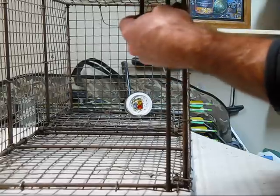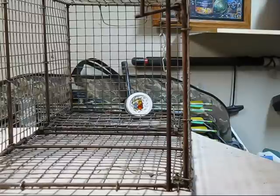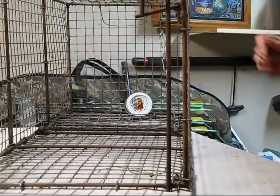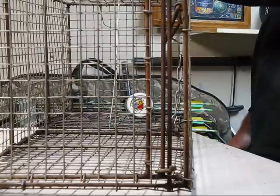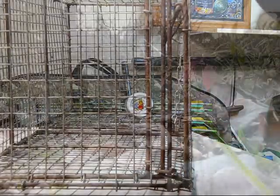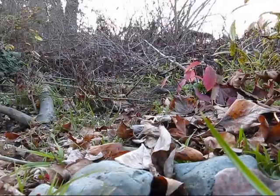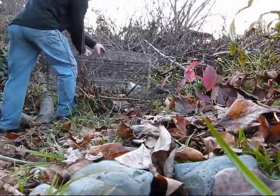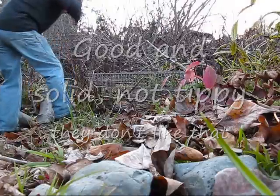You want to set your trigger real nice and light, and then I like to scatter little leaves and pine needles in there once it's set. They think everything's fine, walk in there, and then — uh oh, it closes. Okay, that's how we bait it. Now we'll go set it down. Here's the spot — got a little hollow down there, there's water nearby, and there's nice firm solid ground.